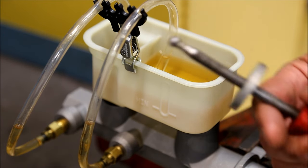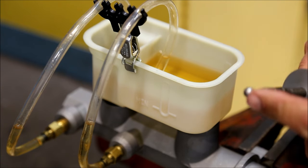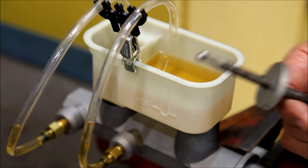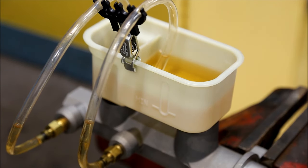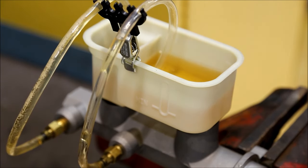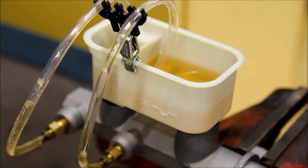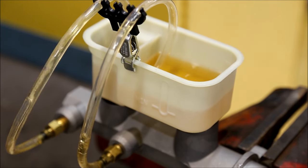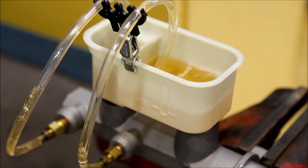Once again, make sure you use the proper tool so you don't damage the bore — you don't want a sharp object in case it slips off. Install the tool and cycle the piston. Continue to cycle the piston until all the air bubbles are gone.